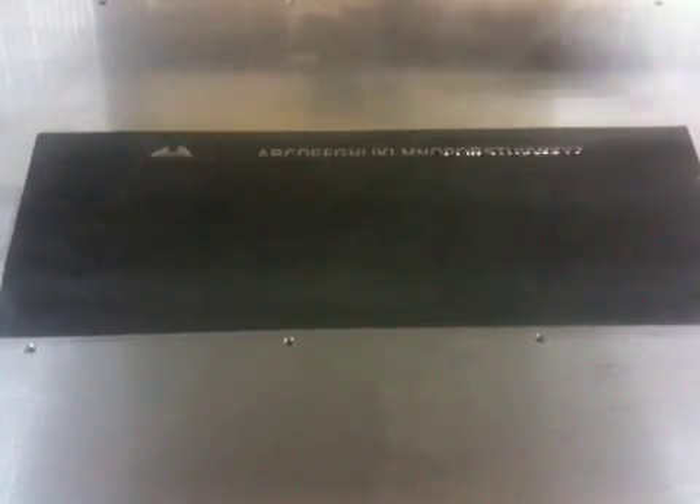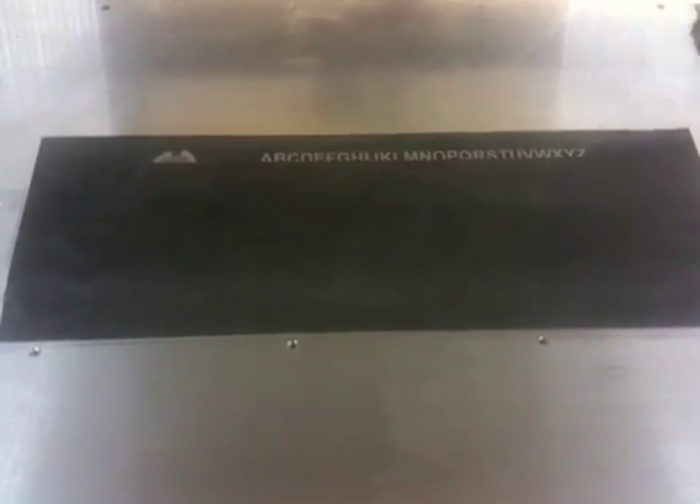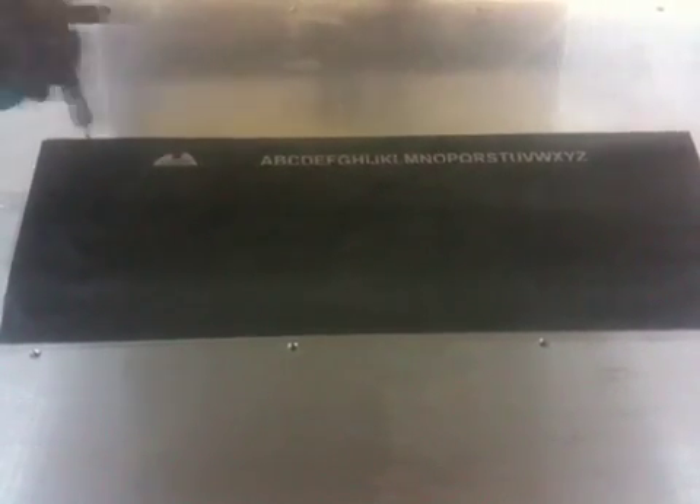This is running at 100% speed, and we're pretty much only at about 10 watts of power — anywhere from 8 to 10 watts. That's all you need with anodized aluminum. It is engraving a crisp white.